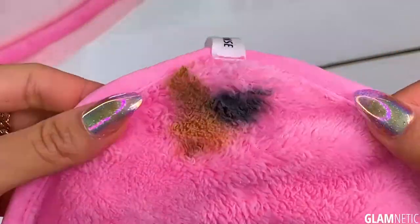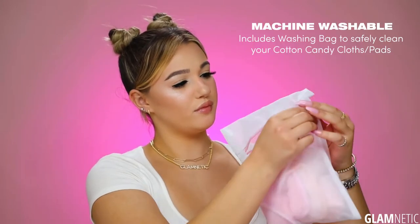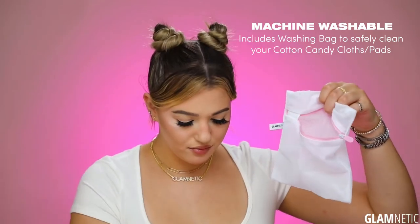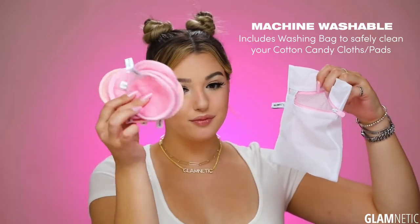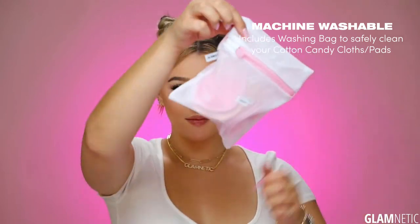All you have to do is toss these straight into the washing machine because it comes with a washer bag. When you have used up all of your makeup pads, you can just go ahead and put them inside of the washer bag, toss it in your washer, and they're brand new, good to go for the next use.